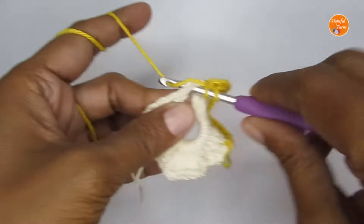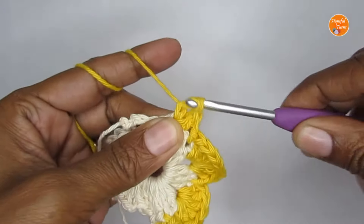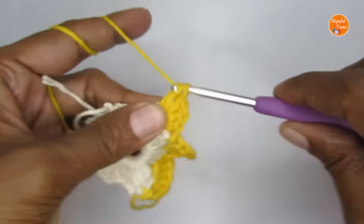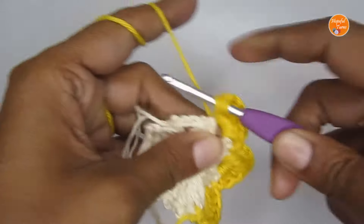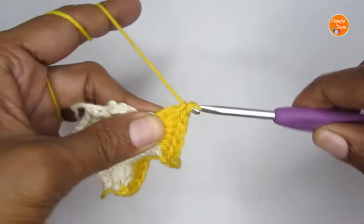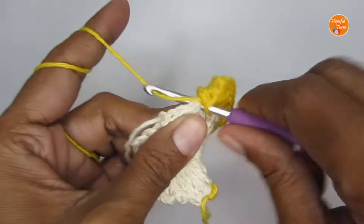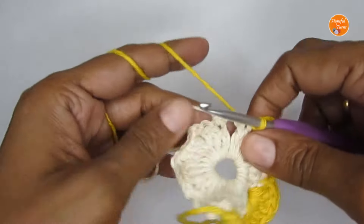In the next chain two space, again make eight double crochet: one, two, three, four, five, six, seven, eight. Then slip stitch into the second or center stitch to complete the third scallop.